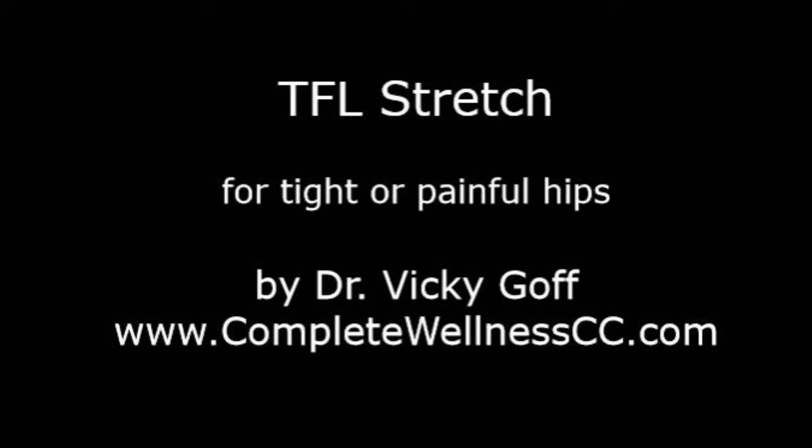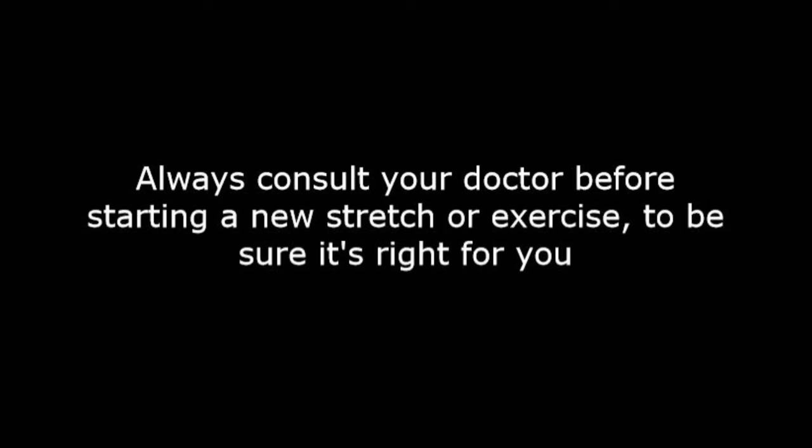Hey there! This video will teach you two variations of a TFL stretch, which could help with tight or painful hips. As always, consult your doctor before starting a new stretch or exercise to be sure it is right for you.